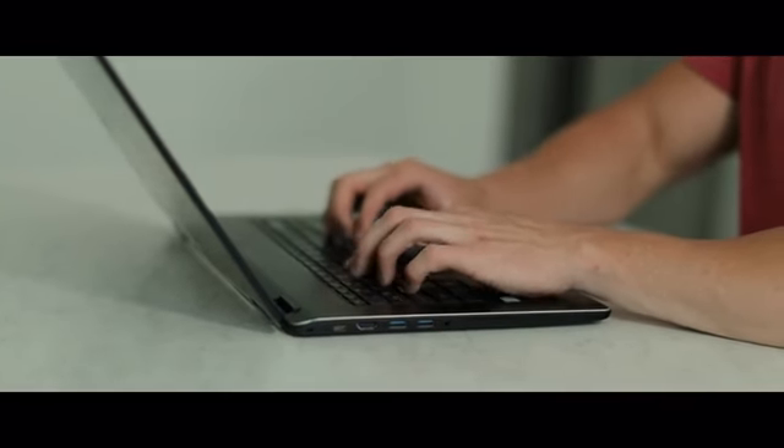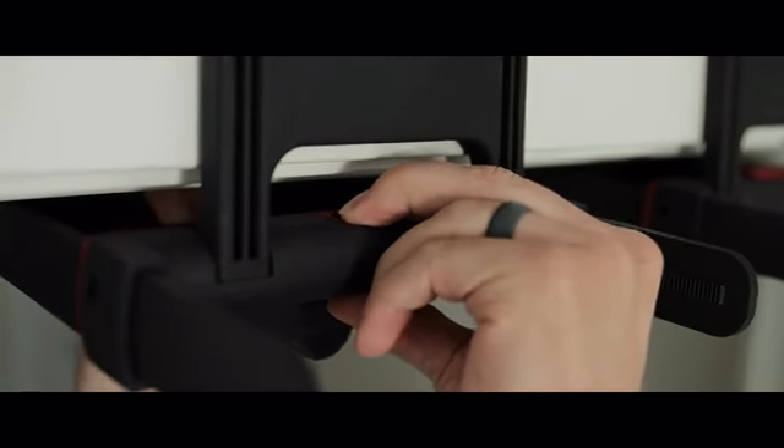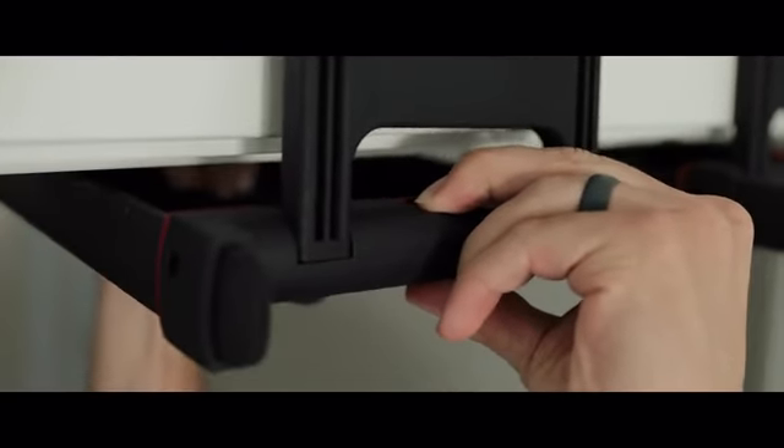But pull-ups can be hard. You need a bar, which means you need to have a gym pass or install some bulky equipment in your home. Not anymore. Rise Ups make pull-ups easy by being adjustable, simple, and strong.